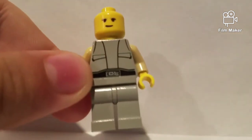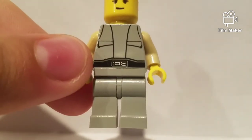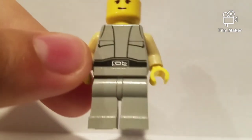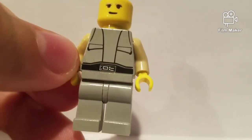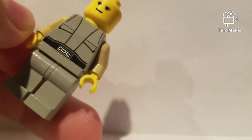So when you first take a look at his torso, it's this gray color that Lego doesn't make anymore. He's got a utility belt and some pockets. Not a whole lot going on, just some good lines on his torso. I guess it's a pretty detailed torso for the time. He's got tannish arms and then sleeves.